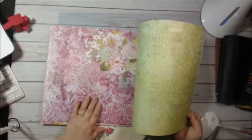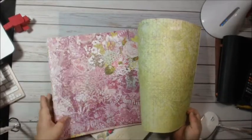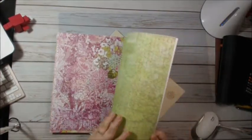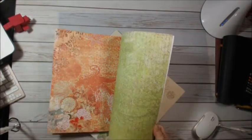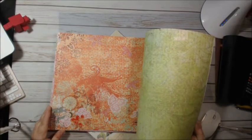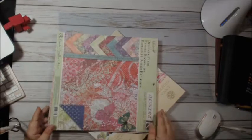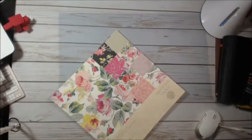I was going to say this one we could do sideways, but the other side wouldn't even look good. Okay, so that's Kane Company.